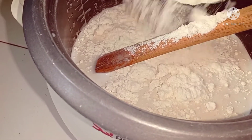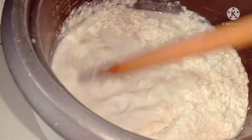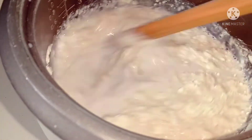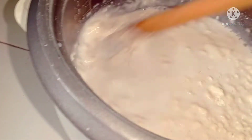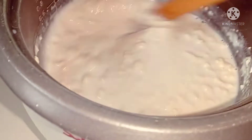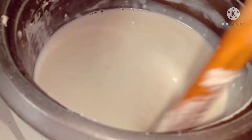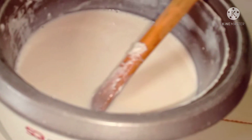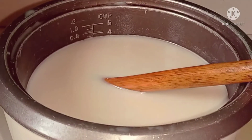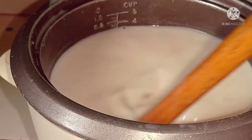When our milk becomes hot, I'm going to go ahead and add the flour and keep on stirring so all the lumps are gone from my liquid milk. We don't need lumps in it, so keep stirring — or better yet, you can mix the flour in water first and then pour it in, just to save time.